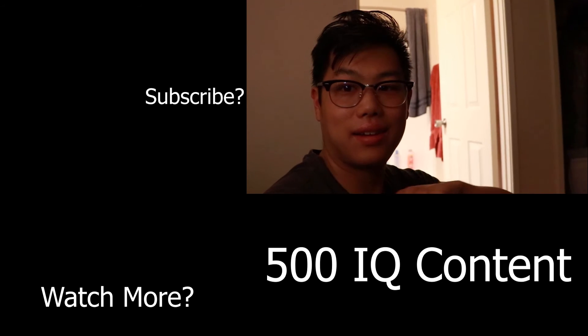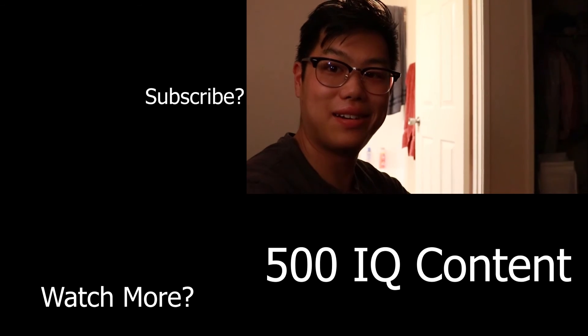Alright, I think this is it for today's vlog. I'll see you guys later. Bye.